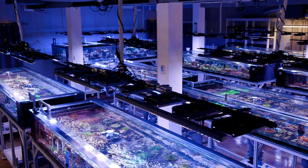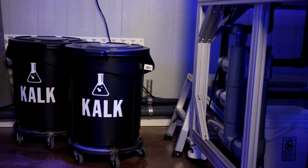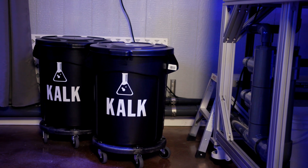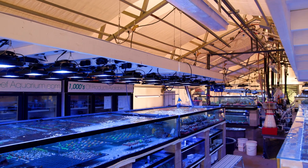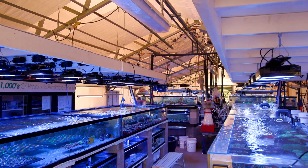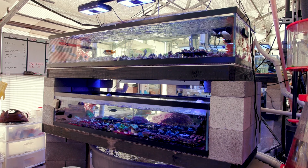Over there, we have these three big 2,500 gallon systems, and each one has its own kalkwasser reservoir. This setup in the greenhouse is going to be slightly different in that we're going to have a single kalkwasser reservoir that all five of the slightly smaller 1,000 gallon systems will be drawing from. Before we get too far into the install, let's quickly go over what kalkwasser is.